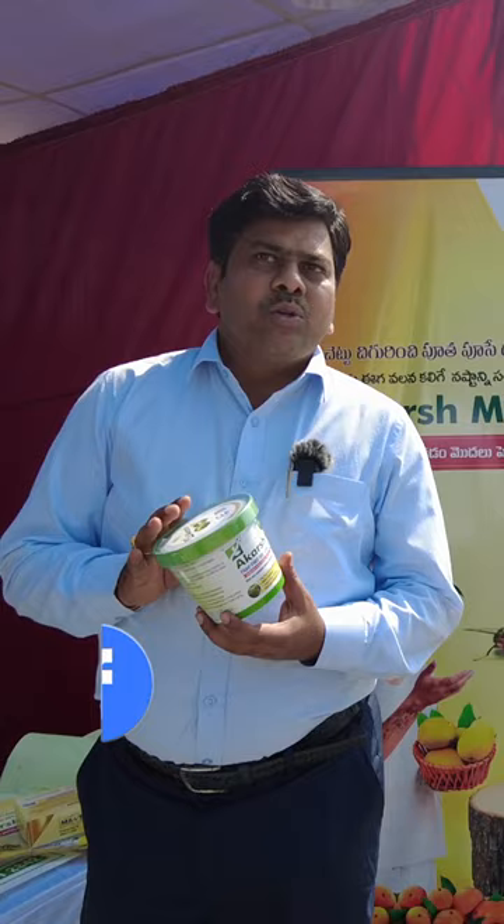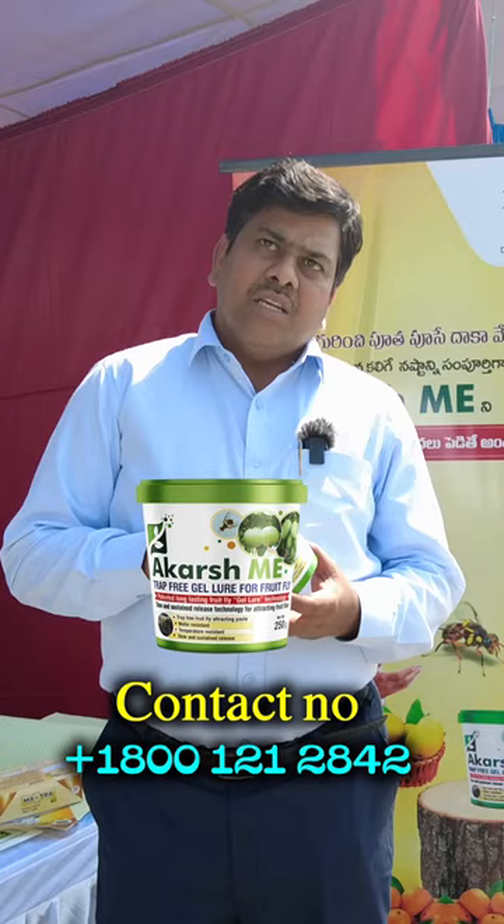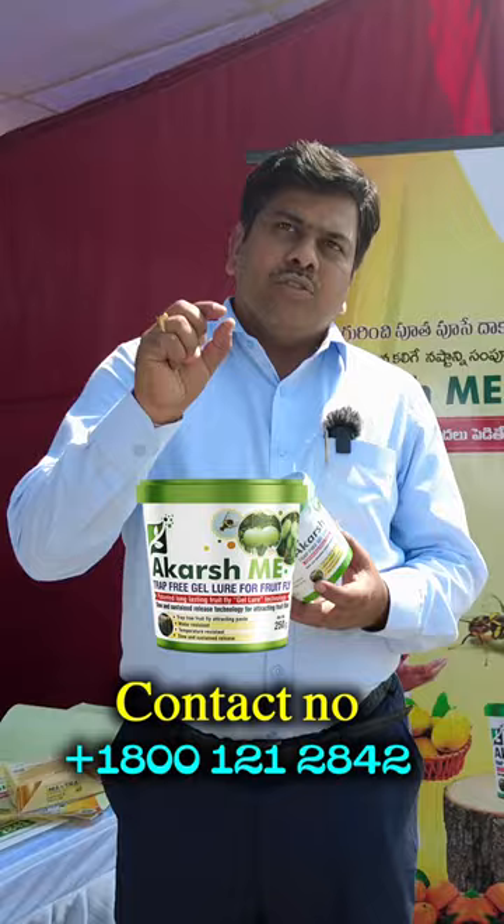This product treatment is done for 40 days. Every day, we need to do re-application each day — we cannot skip it. We need to apply it for size 1, 1, or 2, and then 14 days together.